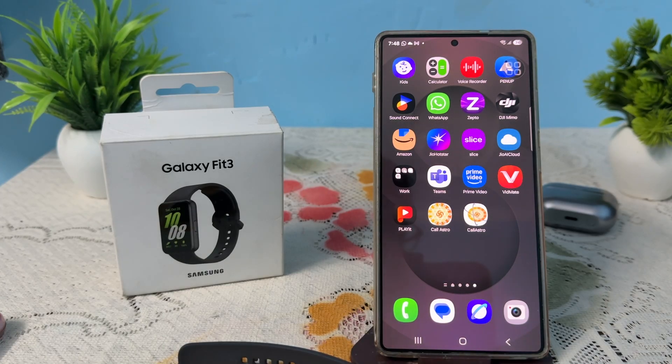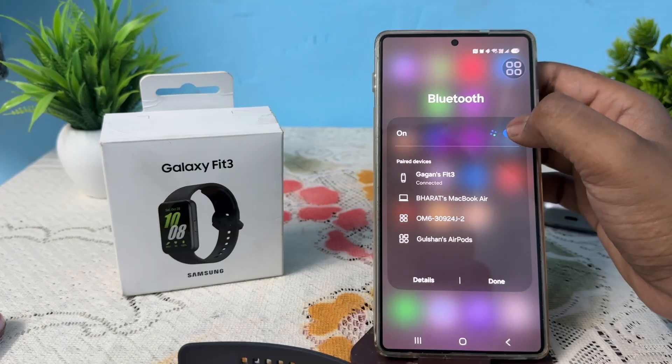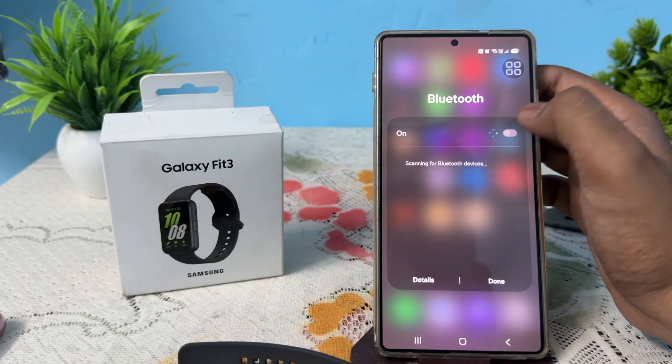You can follow these troubleshooting steps. First of all, check the Bluetooth connection and re-pair your device with your Samsung wearable app. Simply open your application, go to Bluetooth, turn it off and turn it on again.